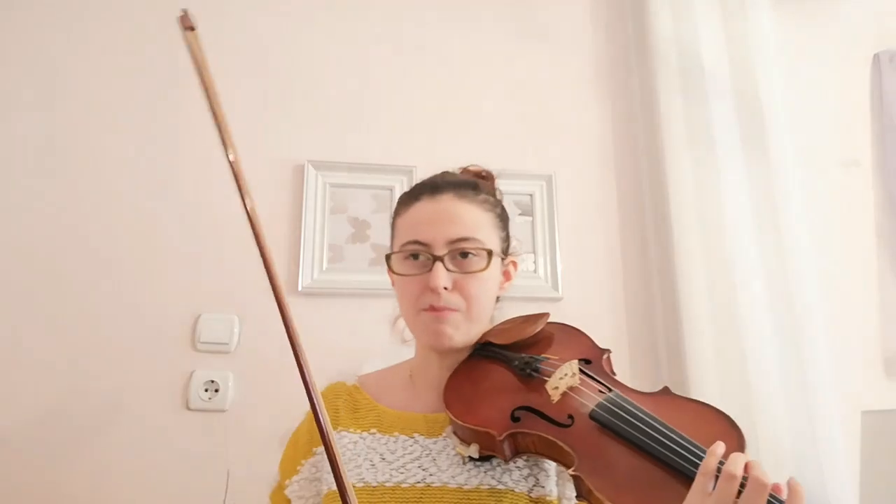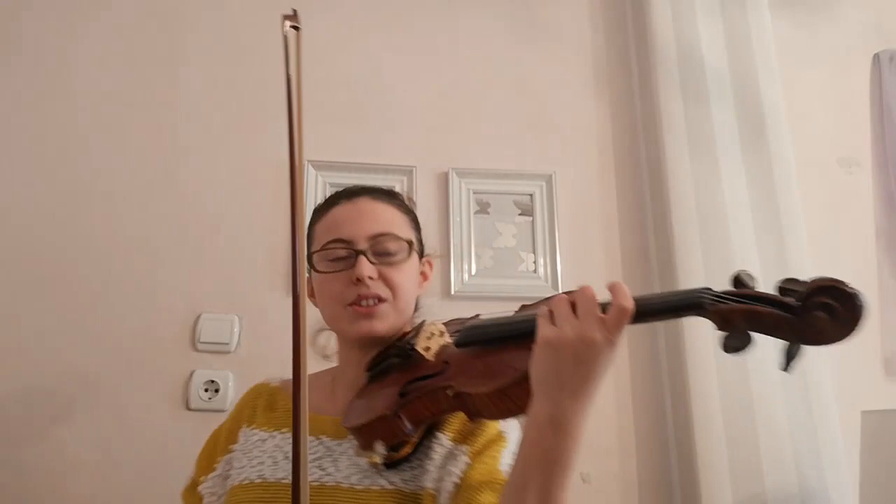Hello, welcome to the second video of practicing the Antonio Vivaldi Presto. This is the second part — yesterday I uploaded the first part, you can find it over here. Today I will finish the piece. I'm starting at bar 74.